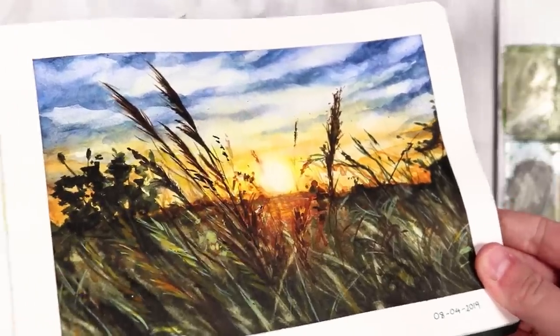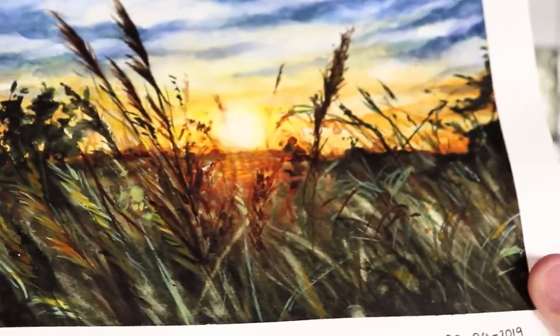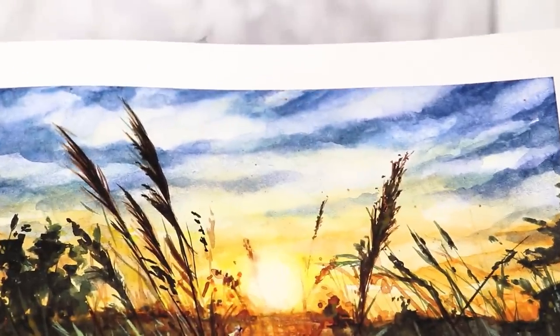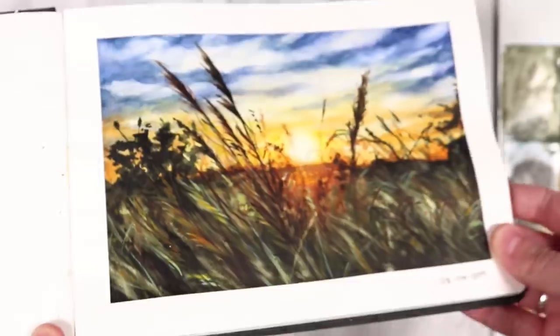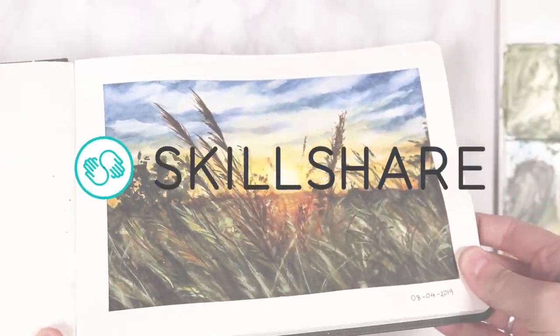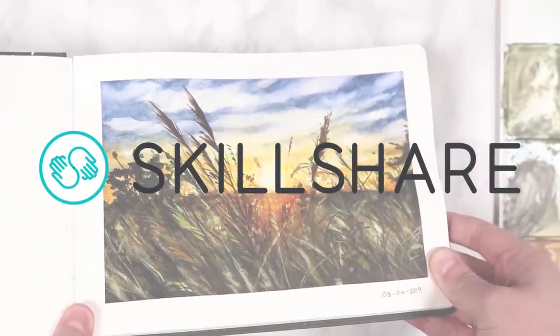Hey everyone, welcome back to another episode in my sketchbook series. In this one I'm going to be going through how I painted this Sunset Fields in watercolor. Before I get into that I want to say a massive thank you to Skillshare for sponsoring today's video — I'm going to be talking more about Skillshare in a couple of minutes, but let's get into the video.